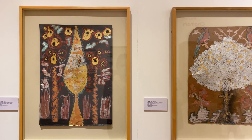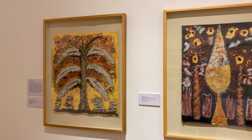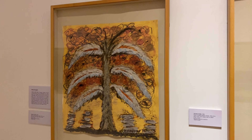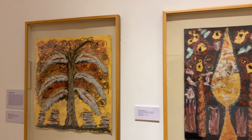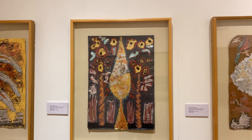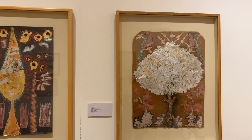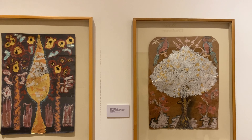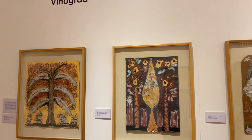What materials do you see? Vinograd used gold, copper, and silver leaf. How is each tree different? Why do we think Vinograd chose these mediums and materials? Do the materials contribute to the overall texture? Are any materials used unexpectedly?